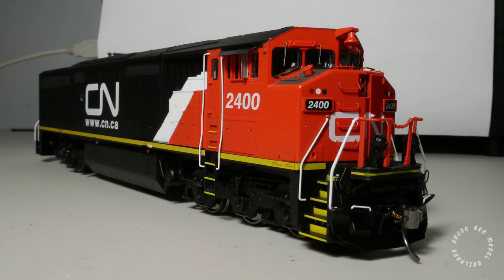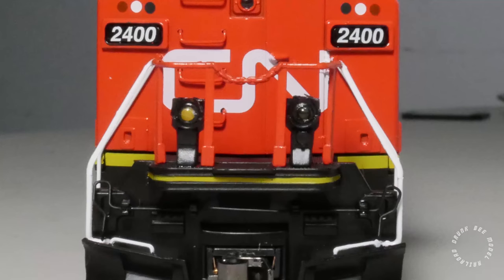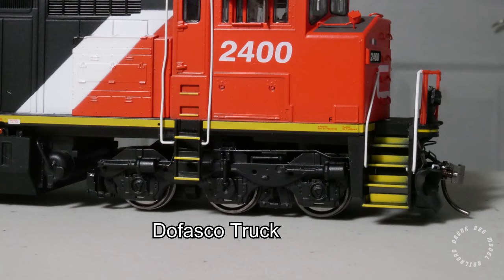The C40-8M is visually similar to other CN locomotive designs from the 1980s. It has a 4-piece window Canadian cab and a full-width car body with a tapered section immediately behind the cab to enhance rear visibility. The locomotive has tall stock ditch lights, which are only found on locomotives in Canada, and it rides on Fasco trucks, as opposed to Adirondack or General Steel Castings trucks on the American versions.